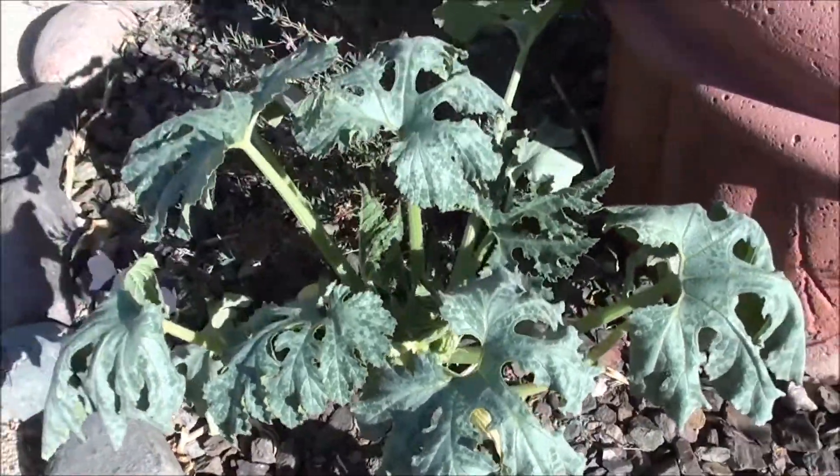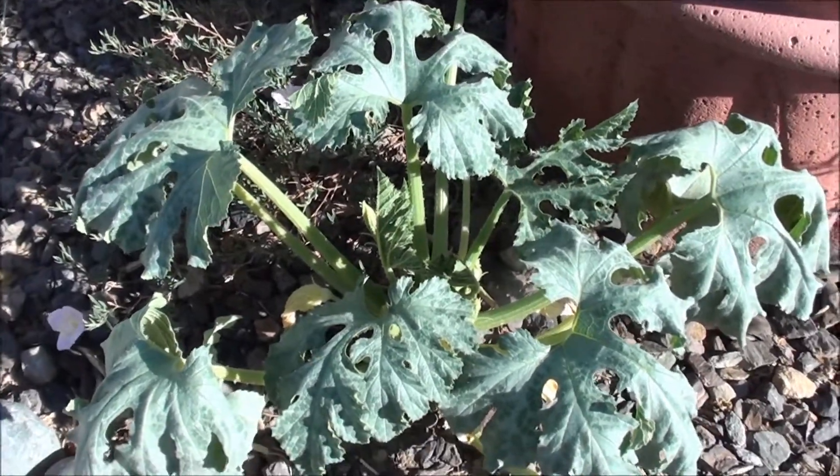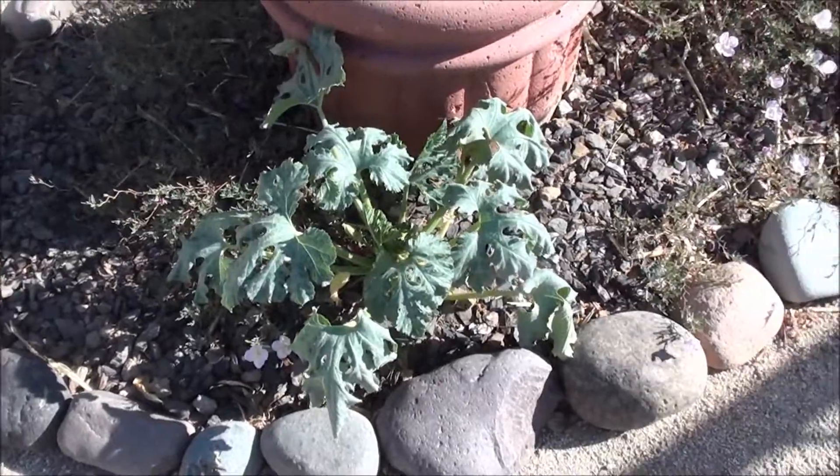I've got to get out of this heat — it's five o'clock and 110 plus degrees. I'll come back out at around 7:30 and show you how that droop will all be gone.